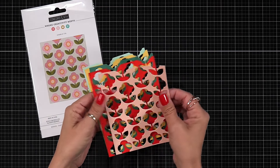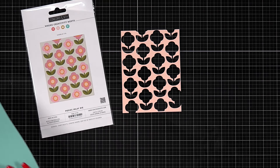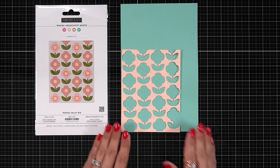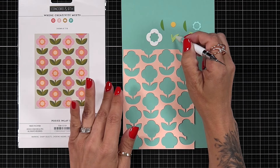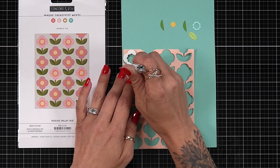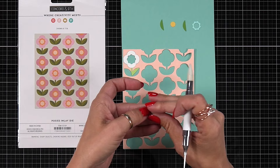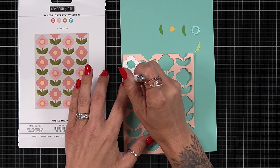You can create either an entire panel of the same color flower, or you can die cut it out of multiple colors of cardstock to change up the color of your flowers, stems, and leaves. For your front panel, you die cut it out of cardstock and all of those pieces fall out. You can pick them up with your tweezers or a pick and place tool and line them up, filling it in like a puzzle.